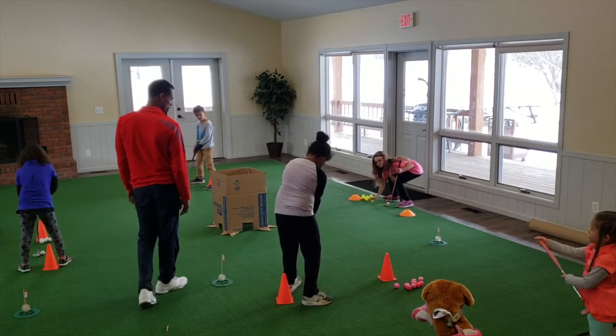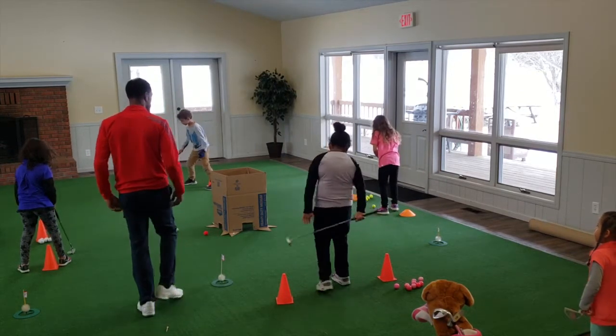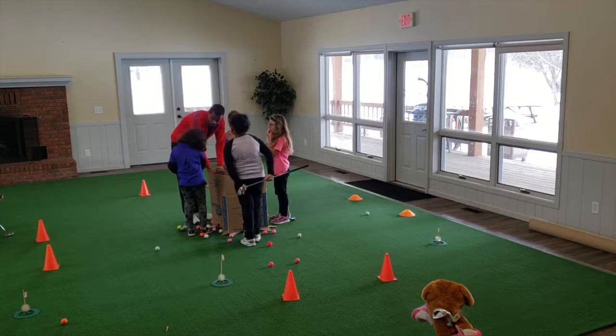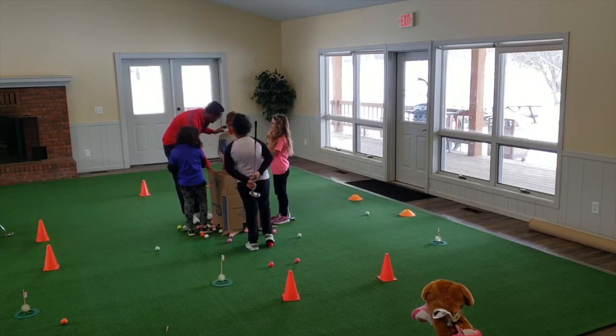Make a putt. Go ahead. Awesome. Don't worry about hitting them up. Good. When you're done, you're going to hold. It's going to disturb anybody with a putt. You guys have 25. You've got 25. You've got 80. You've got 20.